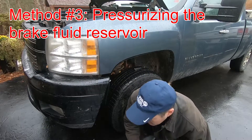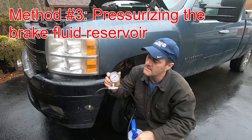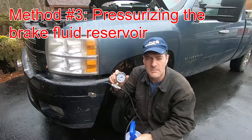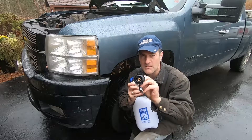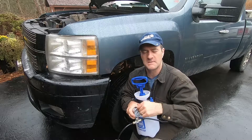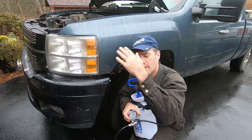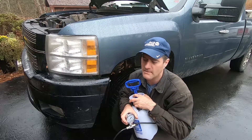The third method uses a homemade brake pressurizer. It has a gauge so we know we won't go over 30 PSI — over that, you might risk damaging the master cylinder reservoir. You've got a cap that goes on the reservoir, and when you pump it up you pressurize the system. When you crack open the brake bleeder, pressure will drive fluid and air through the whole system, then close the brake bleeder when you're done.